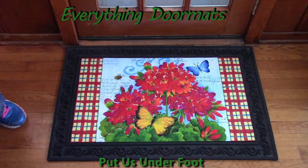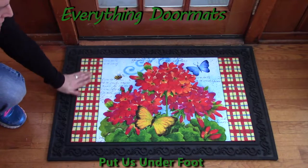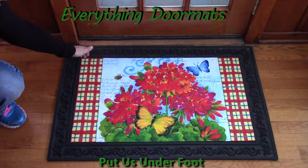Some of the great features about these insert doormats is the top is a polyester finish, which makes it stain and fade resistant.